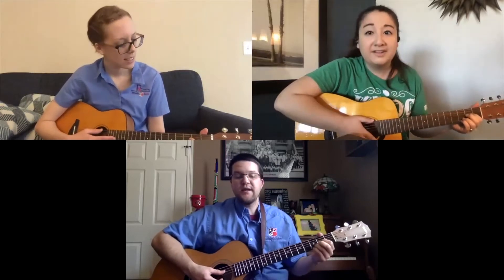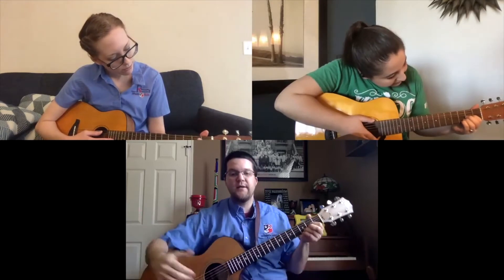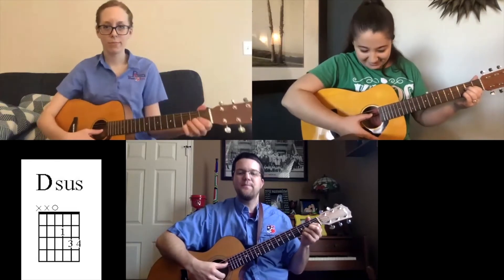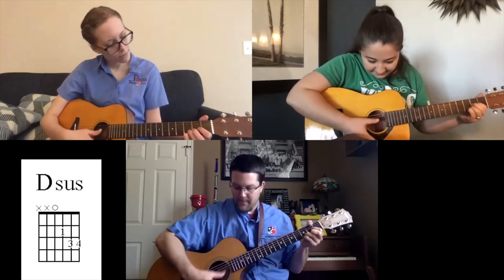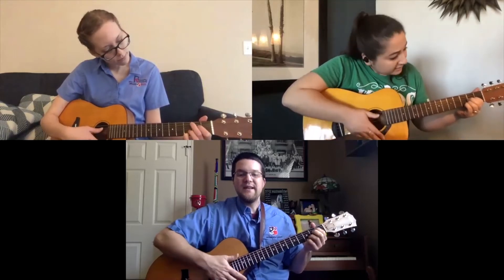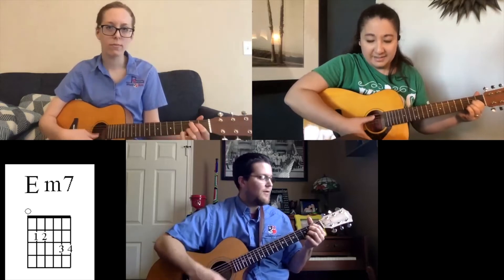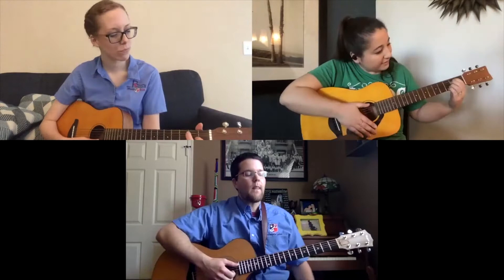Let's practice that now — play eight beats, rest four, starting on D suspended, then going to E minor. Your pointer finger has to skip over a string back to the A, and your middle finger drops onto the D string on the second fret. Go ahead and play through that transition.